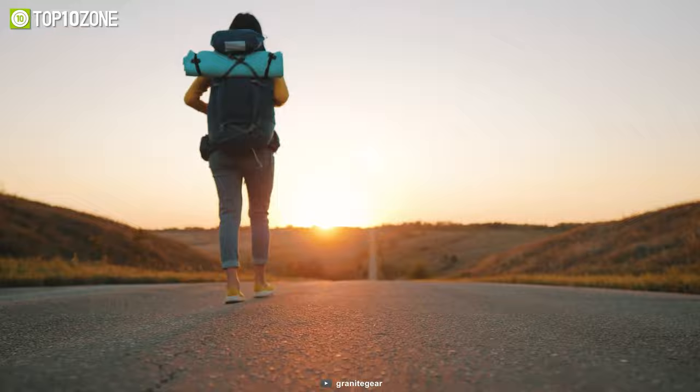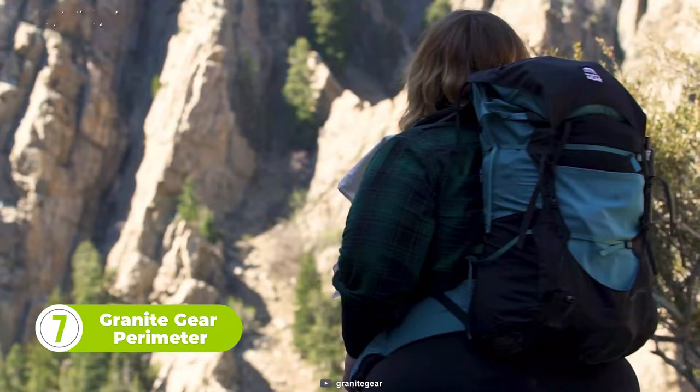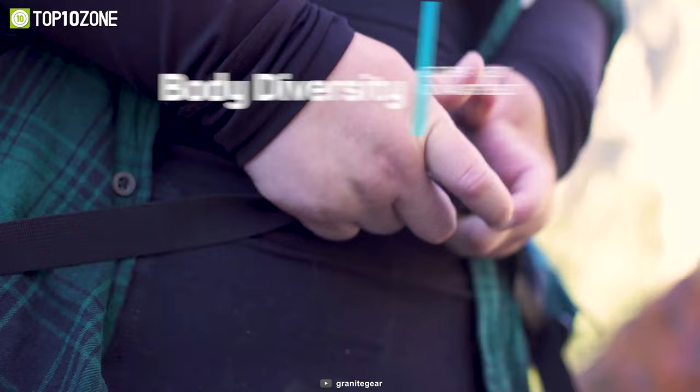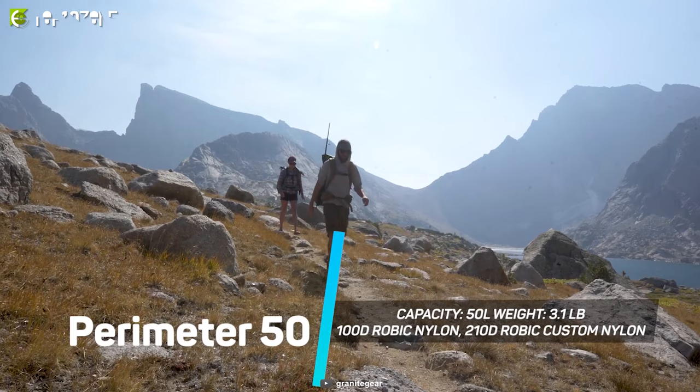Sometimes hikers need to adjust their backpacks according to their body shape and size. To help them achieve that, we have the Granite Gear Perimeter. This backpack is designed with body adjustability in mind to give users the freedom to travel anywhere. The adjustable dual-density fit band fits any hip from 20 to 42 inches, while the waist belt allows adjustability between 36 and 52 inches, which is a lot better than traditional backpacks. With 50 liters of capacity, it gives you enough room to keep your gear.